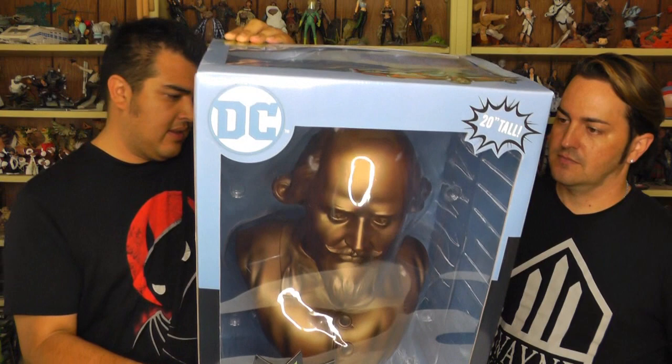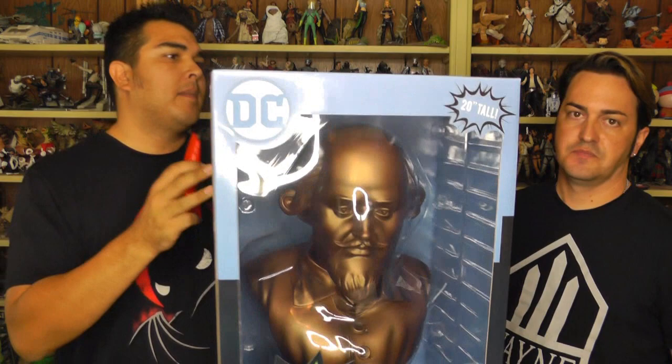Yeah, so this is huge. Look at the size of this freaking thing. This is the Shakespeare Vinyl Bus Bank. It is freaking huge. It's made by Diamond. Oh, that's awesome.